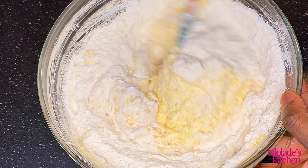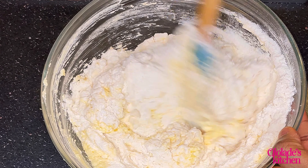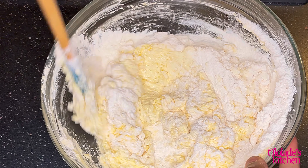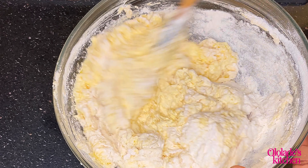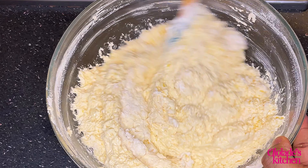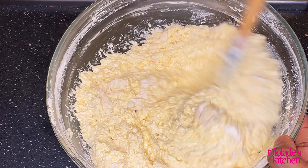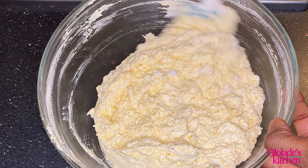For the flour, I use self-raising flour, which is essential for this 250 gram type of recipe — so don't forget it is self-raising flour and I use 250 grams. I didn't add all the flour at once; I added it in batches because I didn't want to put too much air into the batter. I just need it to mix gently, which you can see me doing here.